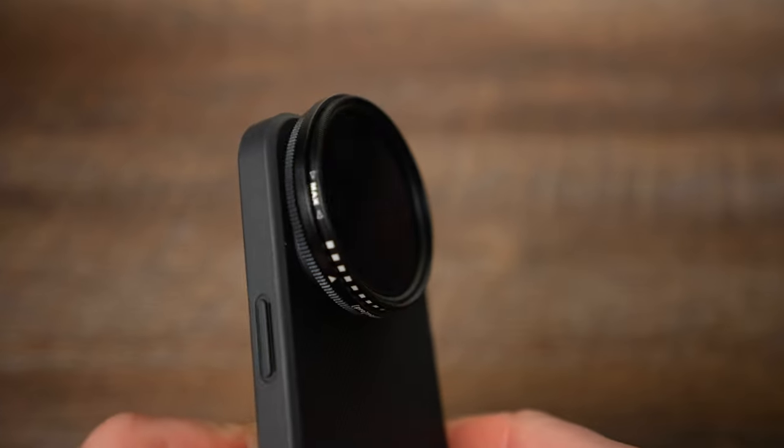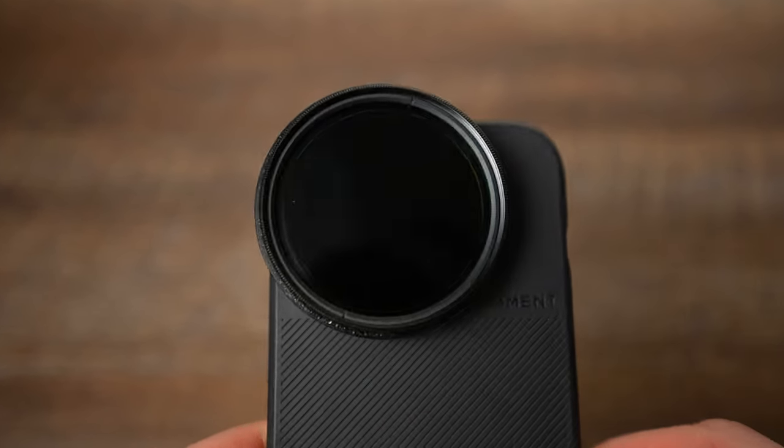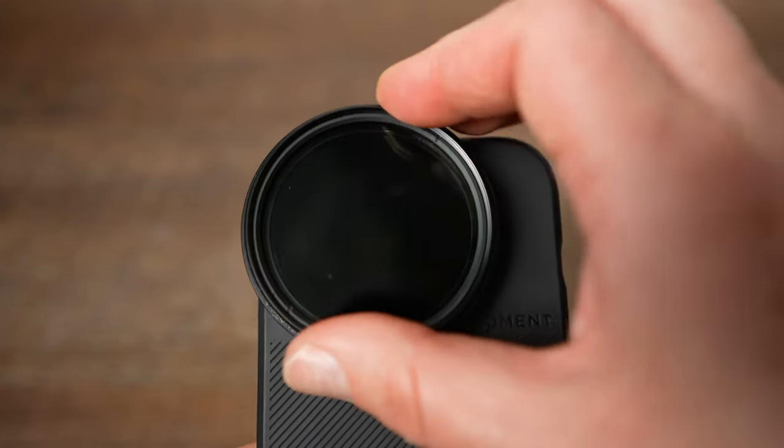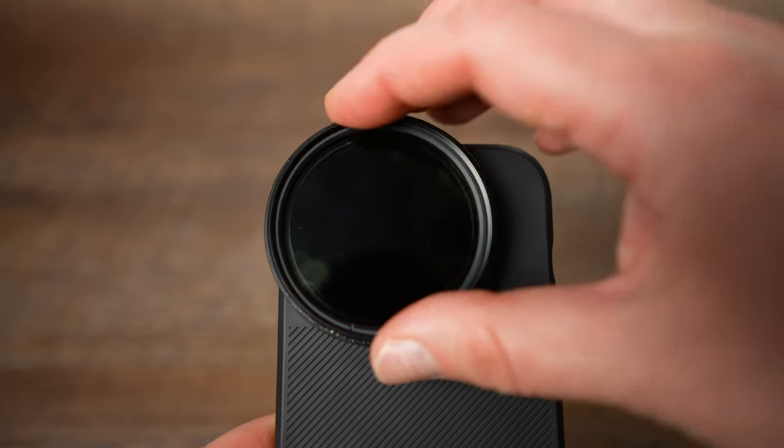The basic accessory is a VND or variable ND filter. If you'll be filming in manual mode outdoors, you'll need one. The lightest filter I have is this 52mm filter by ProMaster. However, I don't recommend this one. Although it's only 24 grams and is an all-in-one 2–9 stop filter, the problem is that if you darken it a lot, you'll see a crosshatch pattern. This one shows it a lot. The only way to avoid it is to ease up and always check what you see on the screen.